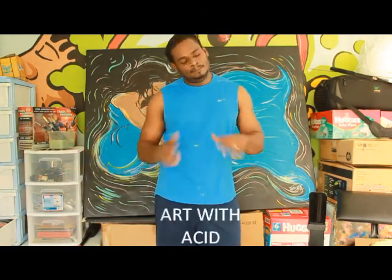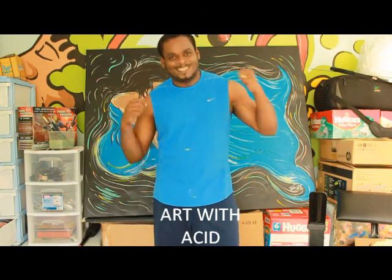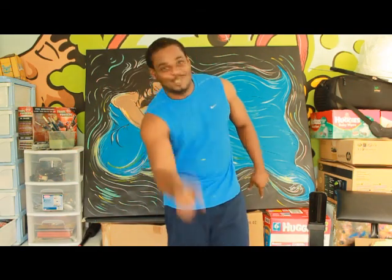That was Art with Acid. Till the next time, next episode — I will check you. You check it.